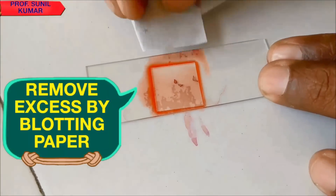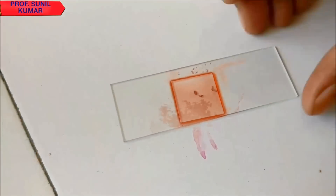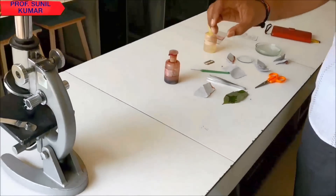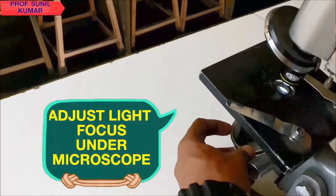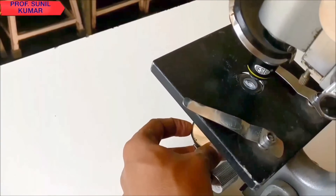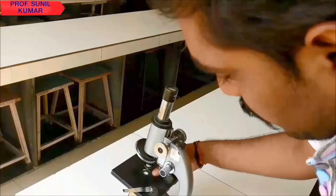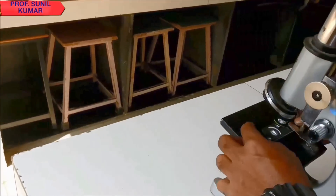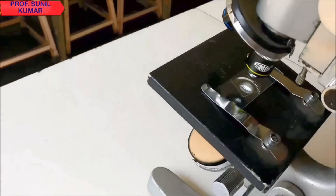After tapping, remove the excess stain with blotting paper. Once done, focus it under the microscope. First adjust the light, then focus under 10x and observe under 10x. After that, focus it under 45x. Whenever you are showing it to your examiner, show it under 45x.